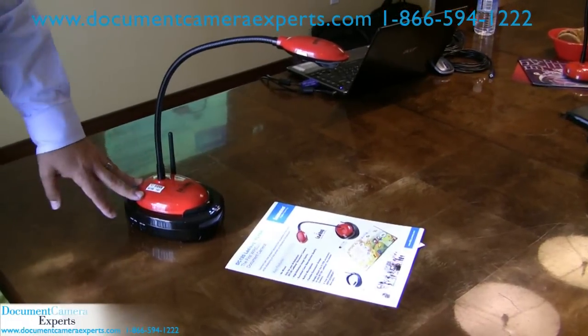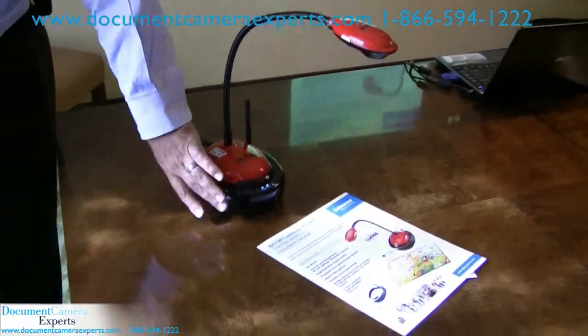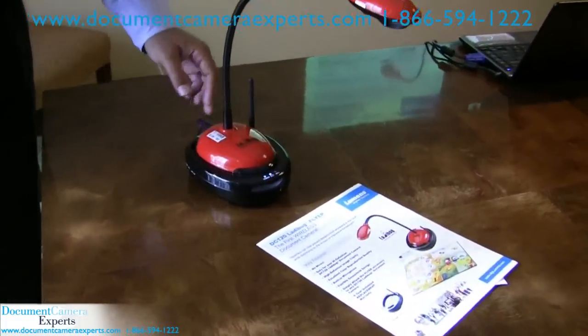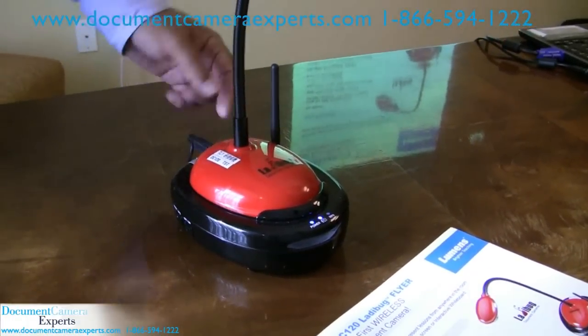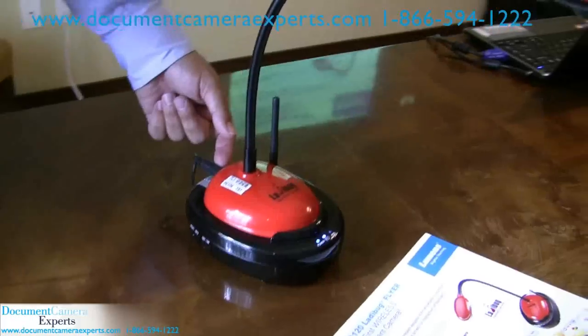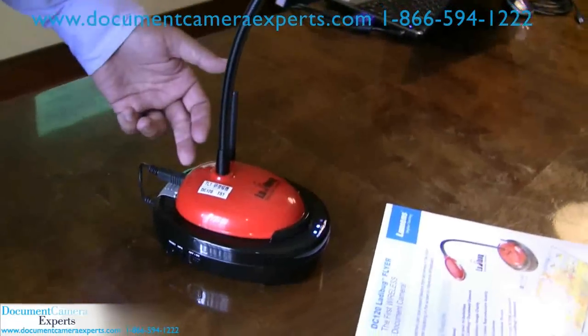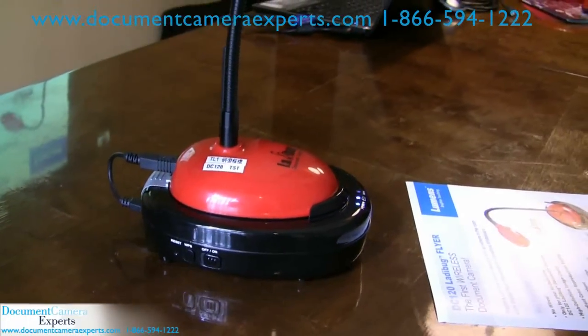The Ladybug DC120 Wireless unit — we call it the Flyer — is an accessory that attaches to the bottom of your DC120 unit. You'll see this is your DC120 Ladybug in standard design. It's powered by a USB cable that also carries a high-definition image, and in this case it goes right into your wireless unit in the bottom, and it transmits with the antenna over to your computer.